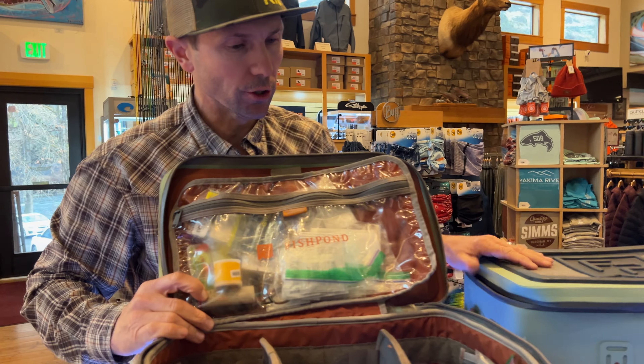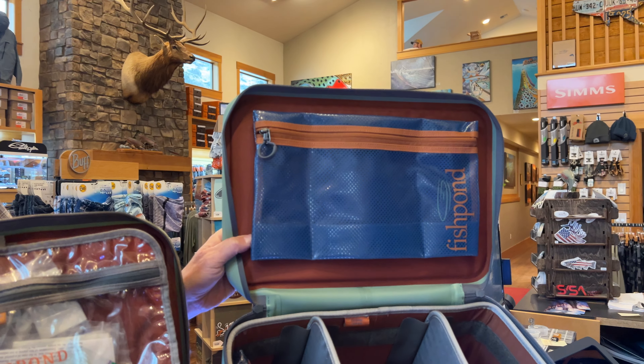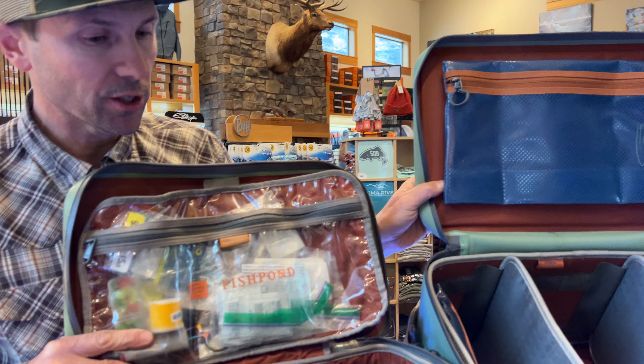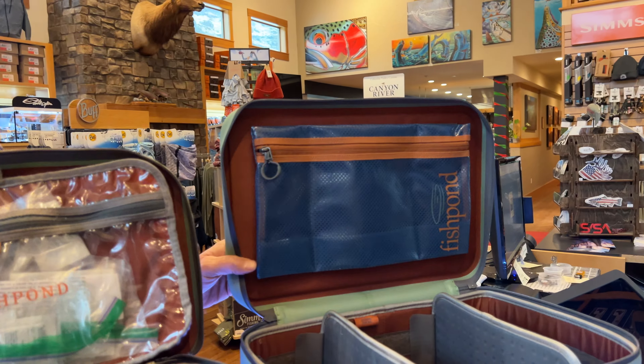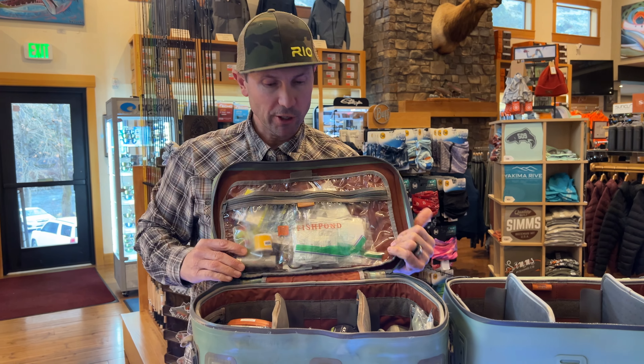Now before I show you the features of the new one — which is slightly different than the older model with a few upgrades that I really like — and one thing that I wish they'd included, which I'll mention, is just how I organize my trout gear.